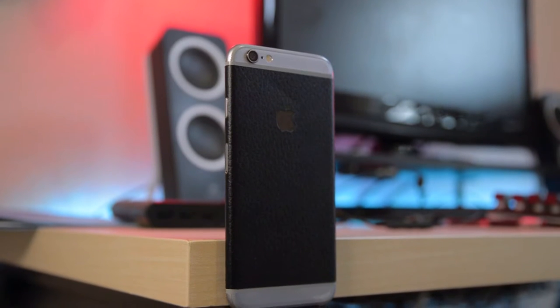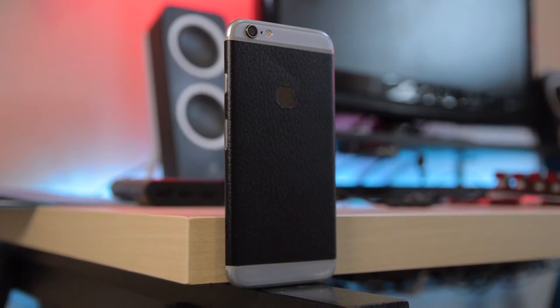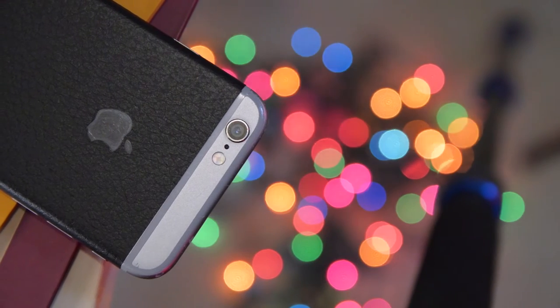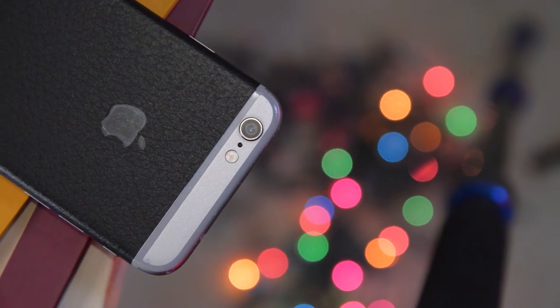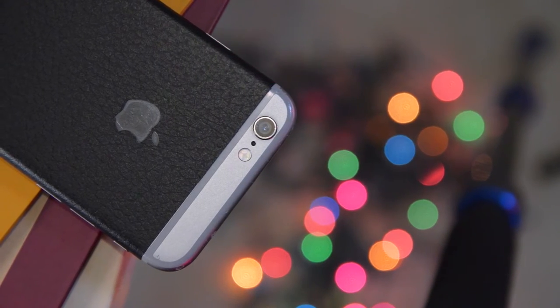What kind of fun accessory video would this be without dbrand skins? At this point everybody knows what dbrand is. They make 3M vinyl wraps that go around your phone and protect it — they add a little bit of protection, not from drops, but from scratches and little dents. They also give your phone a nice, unique piece of style. On my iPhone 6 right now I have the leather black piece — this thing is beautiful.